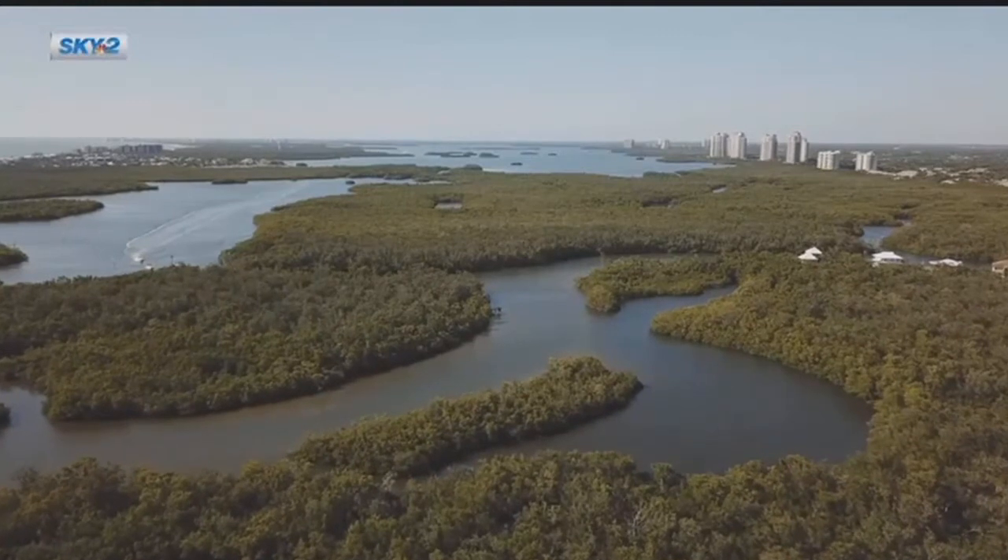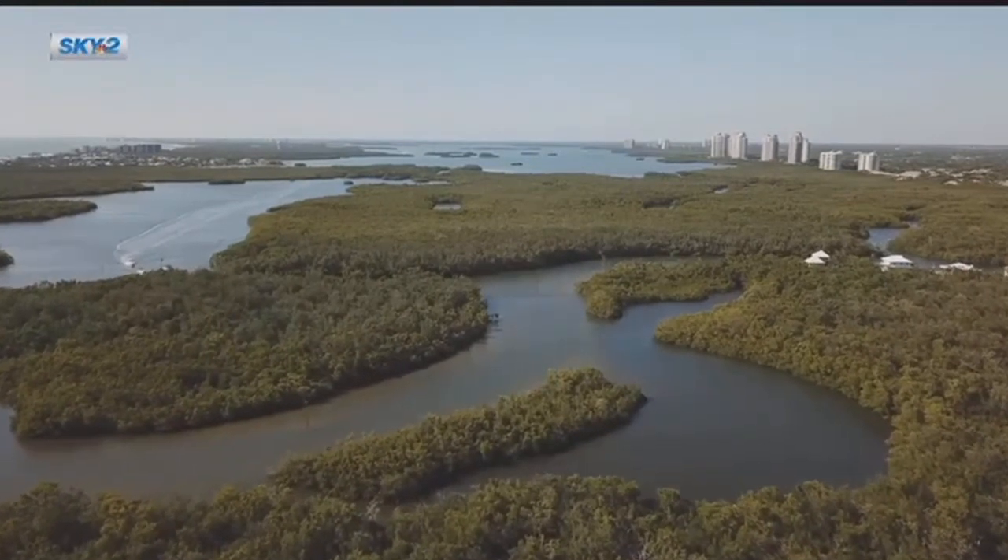Champions on the ice and of our estuaries. In Bonita Springs, Devin Turk, NBC2. If you have a stick you'd like to donate, or if you'd like to build one of those reefs yourself, we have a link so you can do so on our website, NBC-2.com.